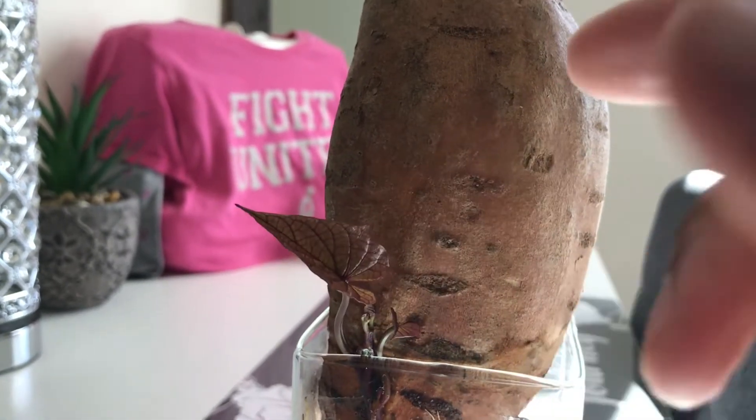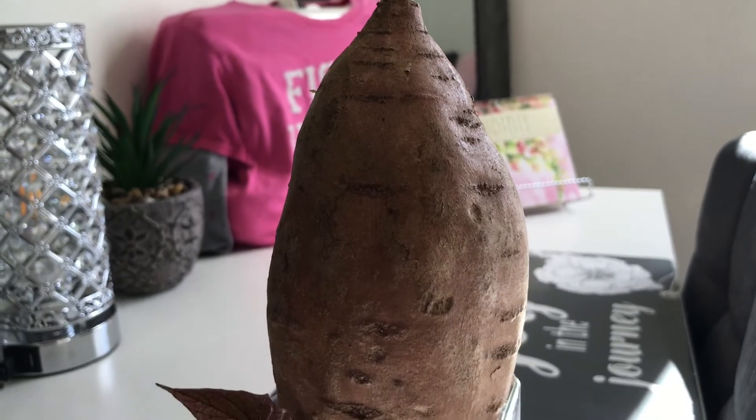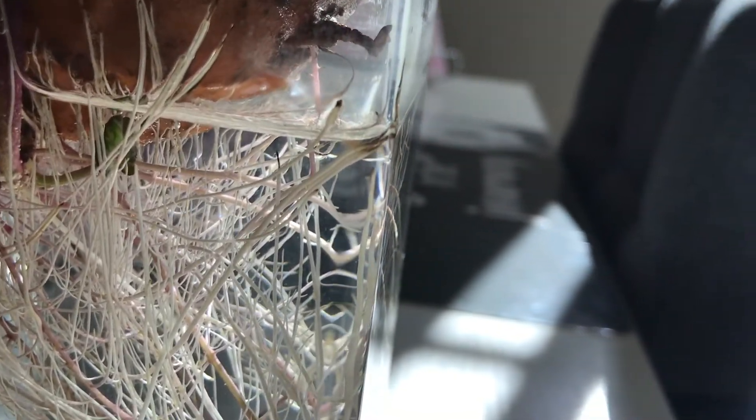There is a rounded side and then there is a more pointed side of the potato. You are to put the rounded side down into the water and the pointed side up. So I did all of these things and I just waited and watched.